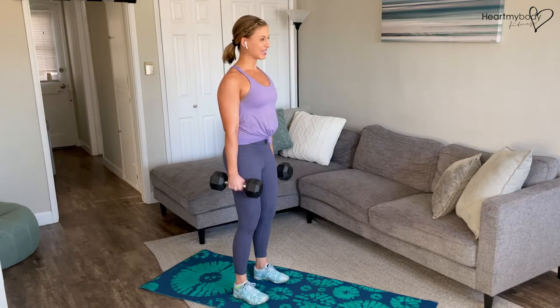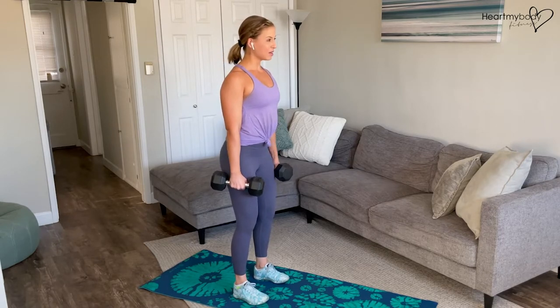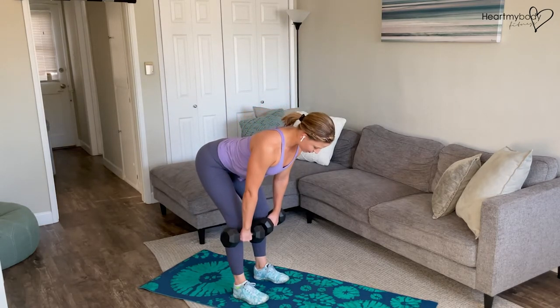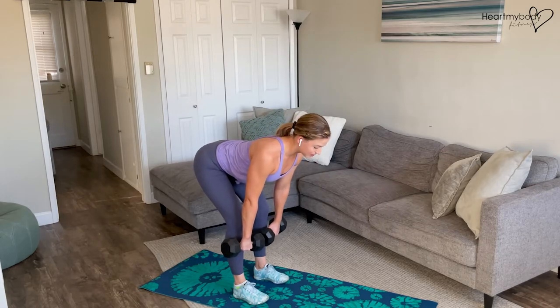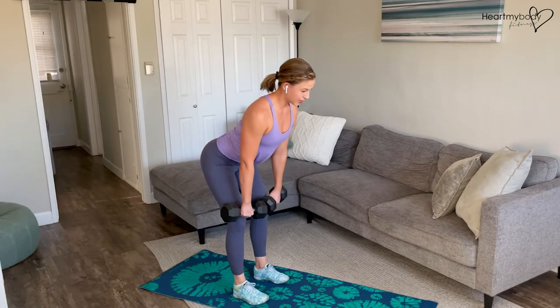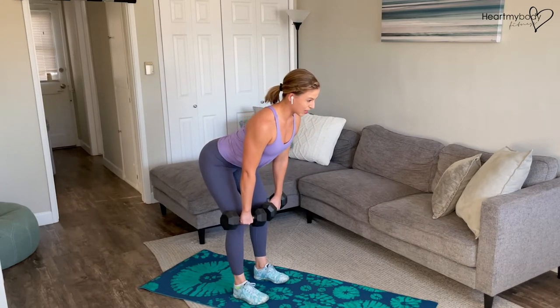We'll start with the deadlift. Hinge at your hips, booty goes back, torso comes forward with your back flat, dumbbells right in front of your legs. We're going to go down until we get to about the middle of our shin. If your back starts to round at any point, then make sure that you don't go that low. We want to keep that back flat.